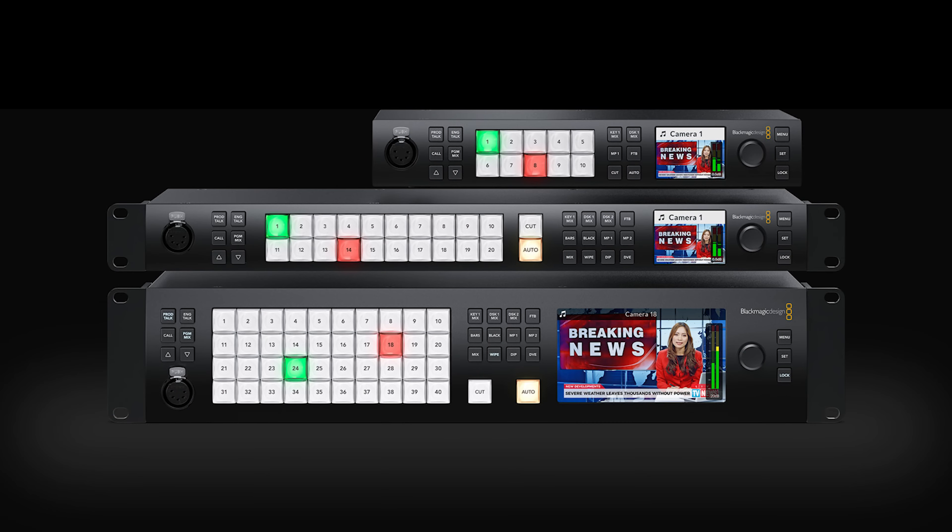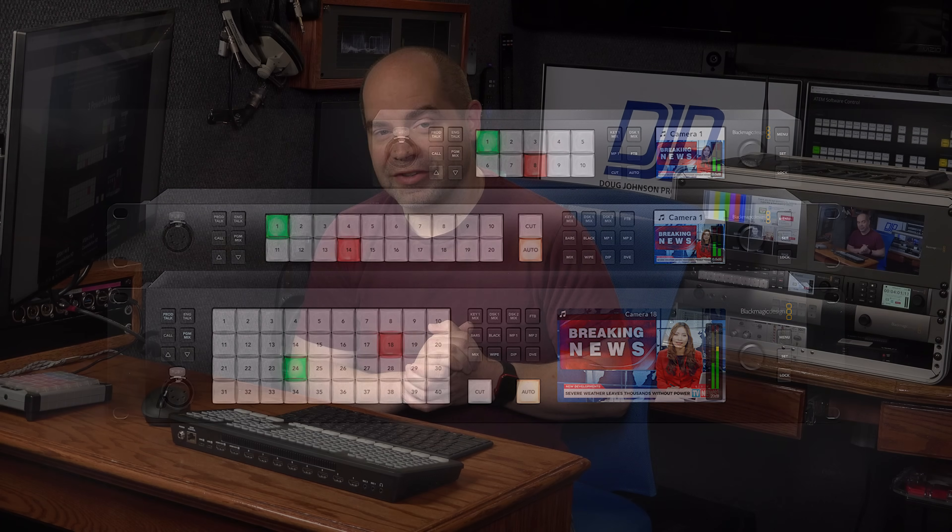Hey everybody, we've got some big news today. Blackmagic just announced some new switchers in their ATEM lineup. I've got a lot of information about those — what's great, what's not so great, what you should consider when purchasing each one of them, and why, if you have an ATEM Mini, you might want to stick with it.